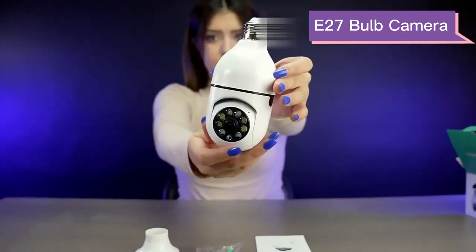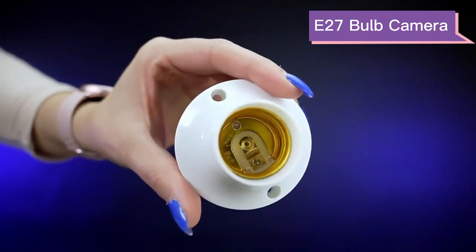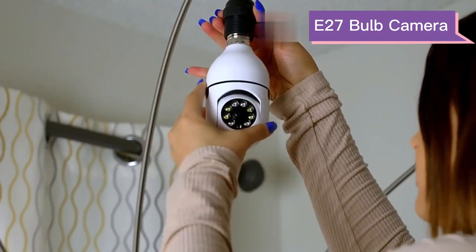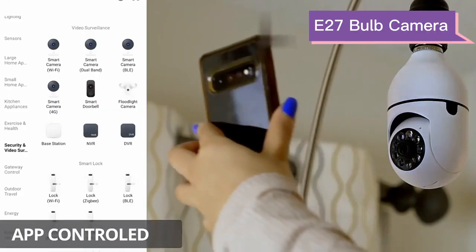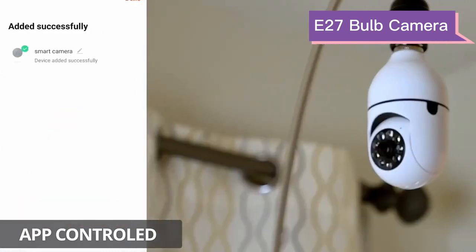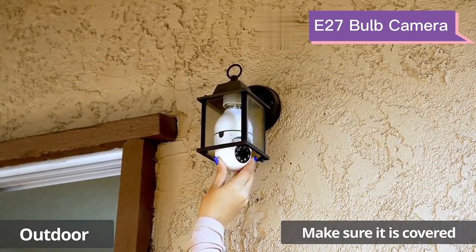Tuya Wi-Fi Panorama Camera. It comes with the required tool and it's really easy to install. You can use this security camera indoor and even outdoor. Just simply use the barcode to connect the camera to the mobile app. Make sure the camera is covered so it doesn't get wet.